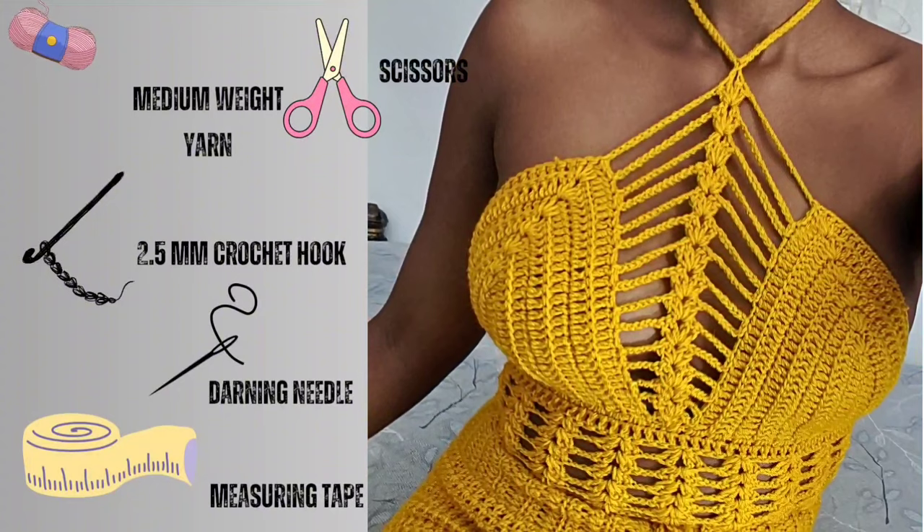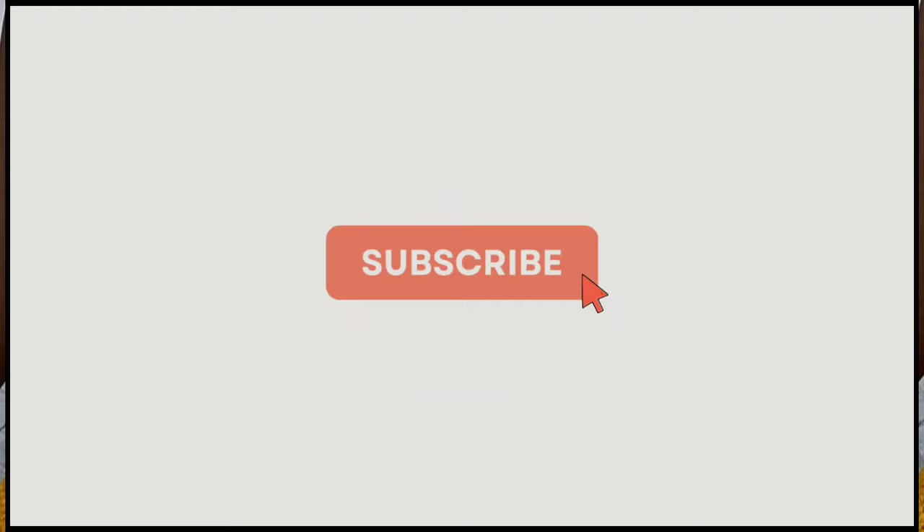For this tutorial you'll need medium weight yarn, scissors, 2.5 mm hook, darning needle, and measuring tape. Ready to crochet? Hit that subscribe button and let's craft together.